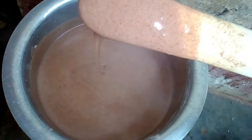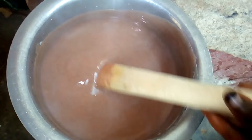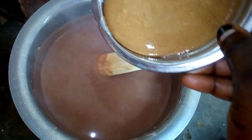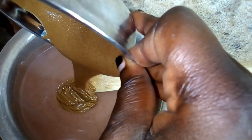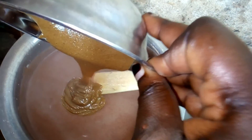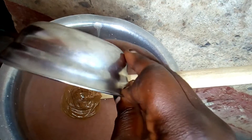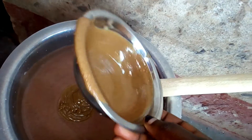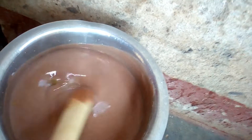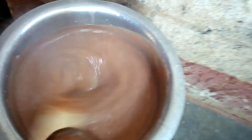Our porridge is ready. You can actually take it just like that without adding anything, but for our case we are going to add paste. This paste is a mixture of groundnuts and sesame — I made it myself. That's what we're adding to our porridge. I love my porridge thick, so you can choose to make it lighter, but I love mine thick. Stir it and make sure the paste is evenly spread in the porridge.